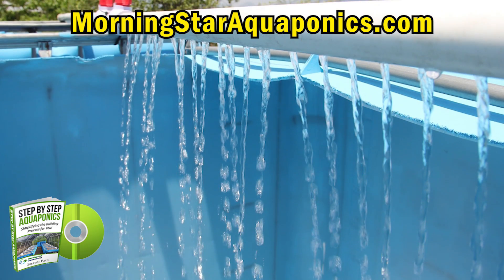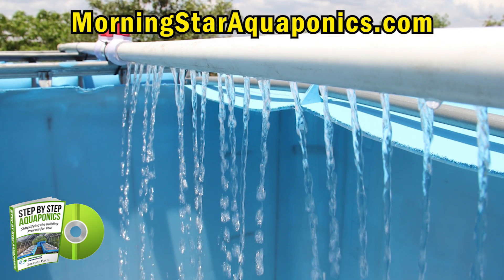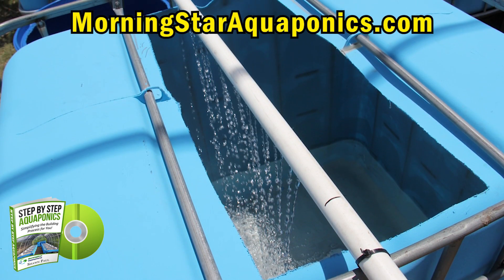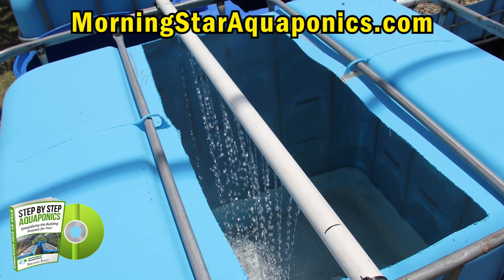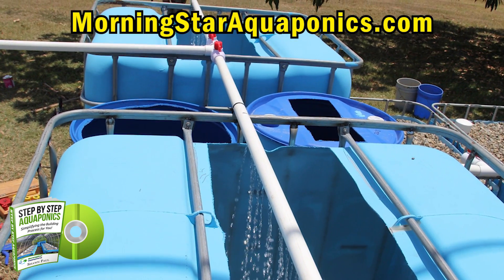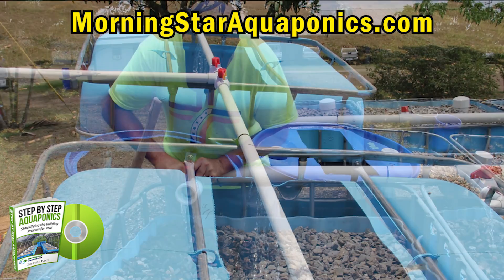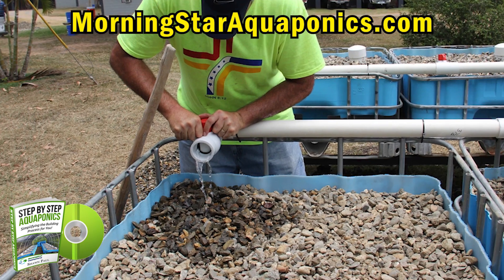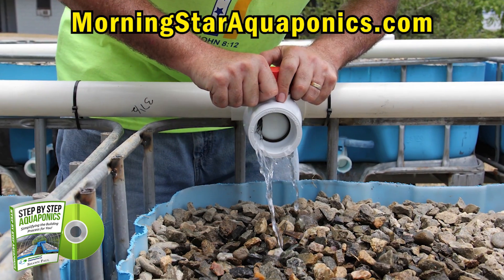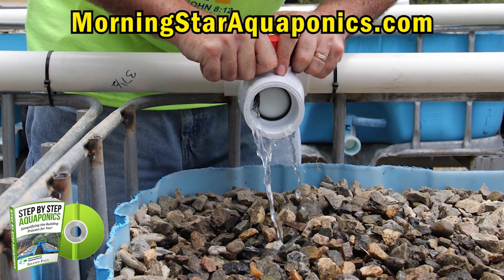Now you can see that we're starting to fill up the system with water. It's very important that as the system is filling up, you inspect for leaks and deal with them as soon as possible. Here I am adjusting the water flow into all the grow beds to ensure that we have a consistent flow of water into all the grow beds.